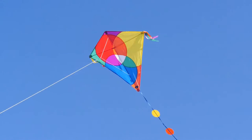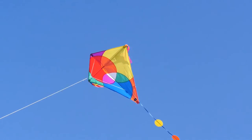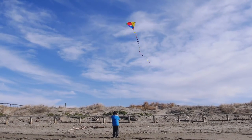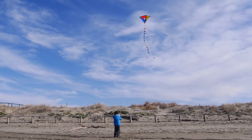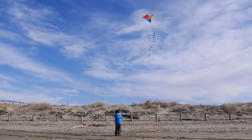Just stand with your back to the wind, let the kite go and it will take off very readily. Or you can get a friend to hold it while you walk back and pull it into the air.